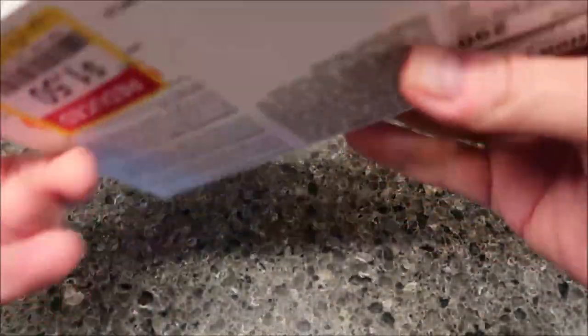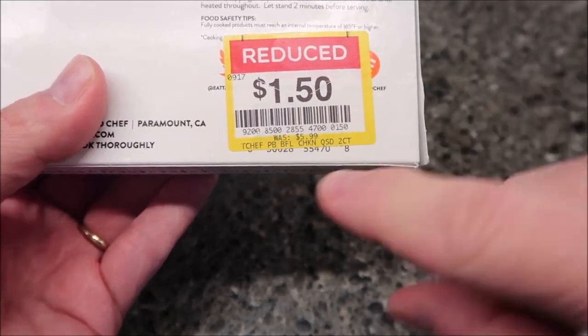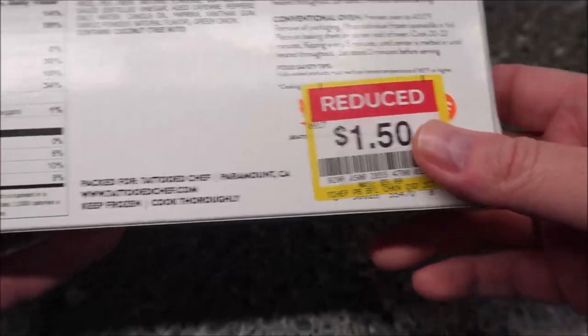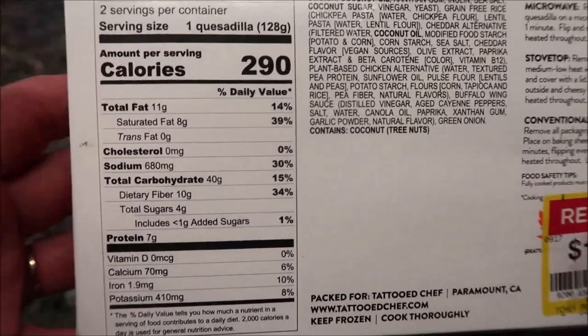Turning it over, you can see it was actually on sale — reduced to $1.50. I don't know if they were making room for it or what, but it says it was $5.99. I got it for $1.50, so if you're paying $5.99 for it, that's a lot. I don't know why it was reduced though, because the date and everything's still good on it.